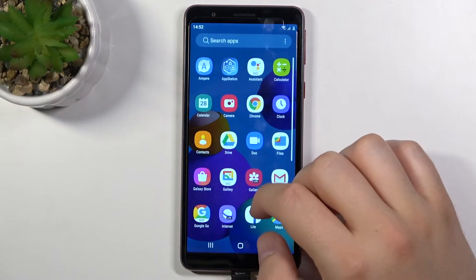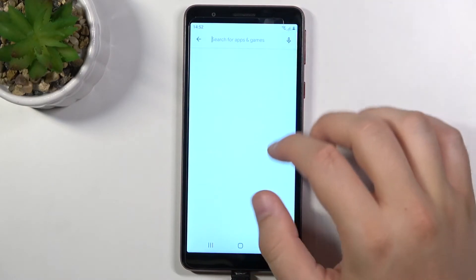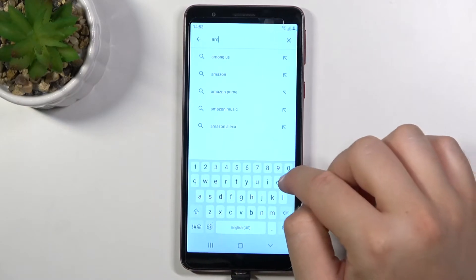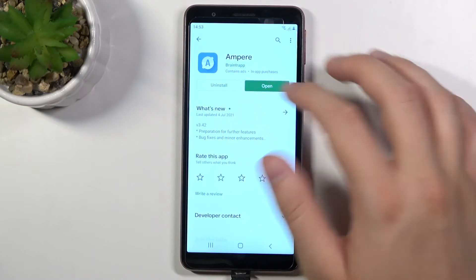First, you have to go to the Play Store and download the application Ampere — this one.